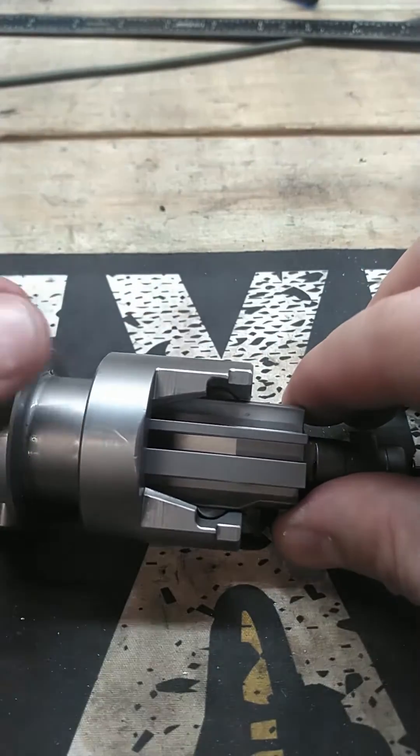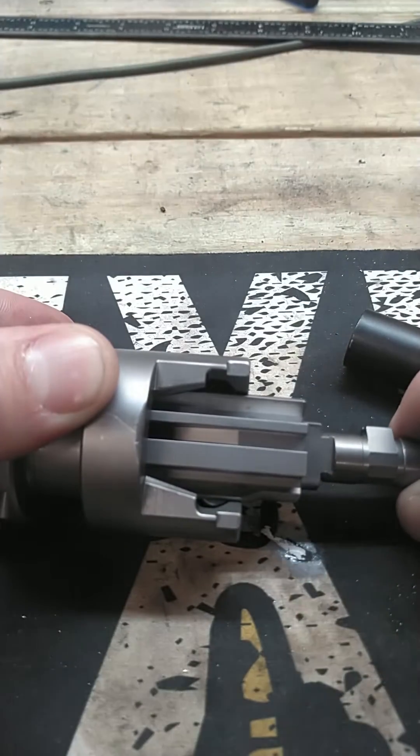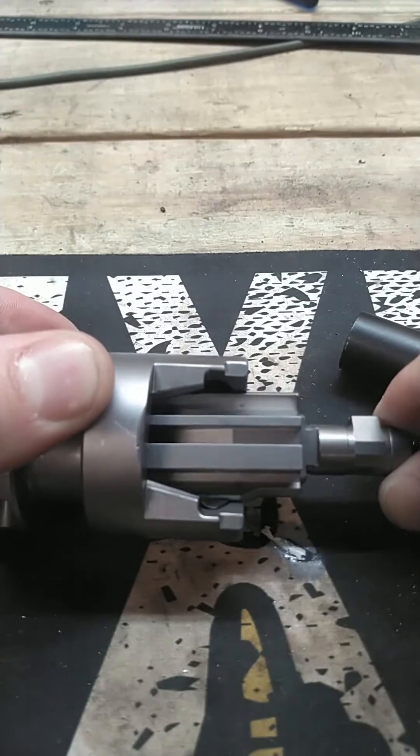It's going to be loosey-goosey. So if I have the bolt stop farther back, and then I have that locking piece pushing out on those bearings, then it's going to be solid and it's going to have the proper amount of tension.